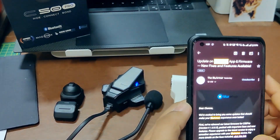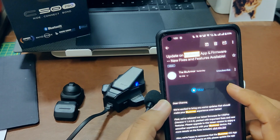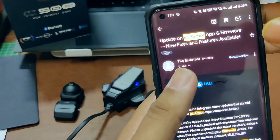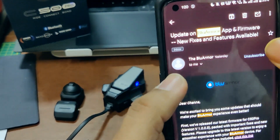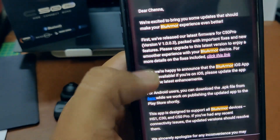Hello everyone, welcome back to our channel Outlander Adventures. This video is about the Blue Armor software — we finally received an email from Blue Armor stating that there is a firmware update, a fix, and also an Android software update which is necessary.